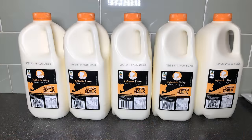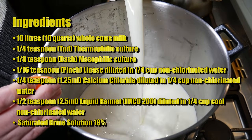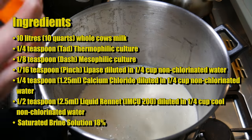For a pasta filata cheese like this you need un-homogenized milk. I'm using un-homogenized milk from Ingle Nook Dairy. The ingredients you'll need are 10 liters or 10 quarts of whole cow's milk, one quarter teaspoon of thermophilic starter culture, and one eighth of a teaspoon of mesophilic starter culture.